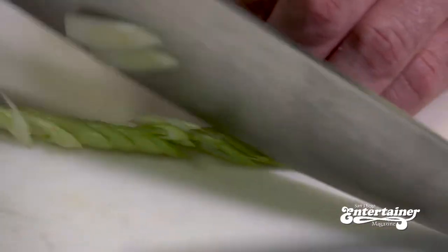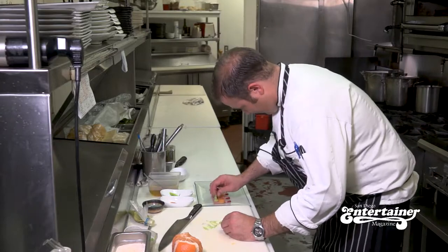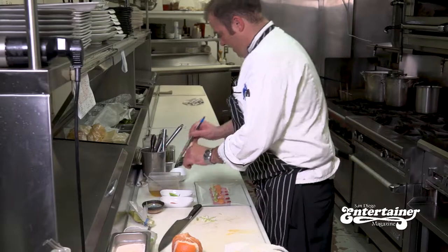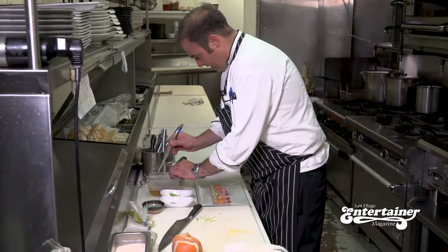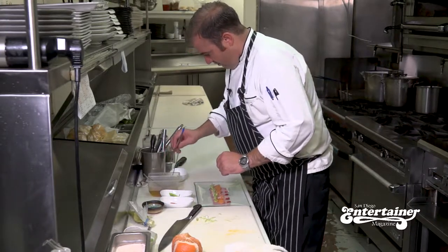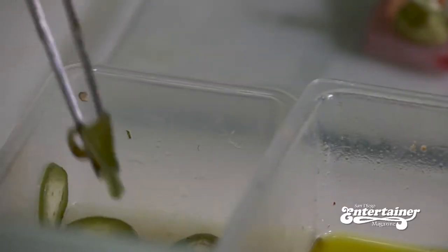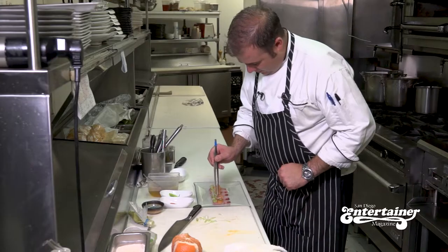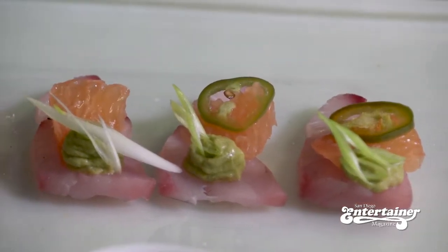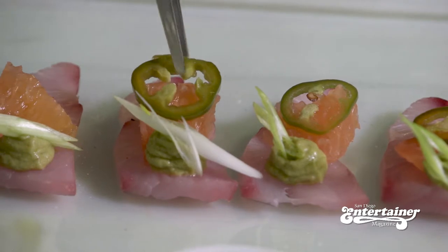Then we get some fresh green onion and we chop it finely on a bias. Stick that right there with your avocado. We make a pickling liquid in house with pink peppercorn, crushed red pepper, garlic, white wine vinegar, salt, and just a little bit of sugar, and we pickle our fresh jalapenos. We add those sliced house pickled jalapenos right here.